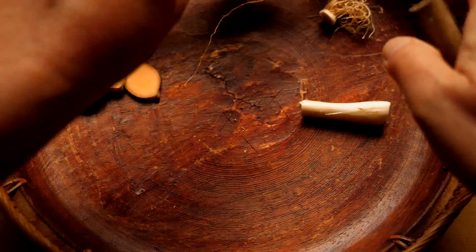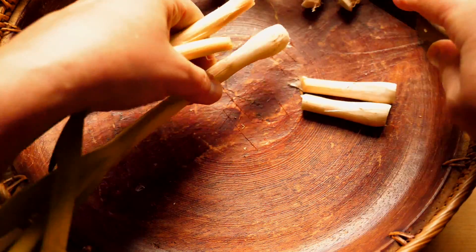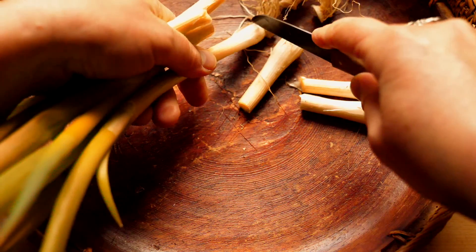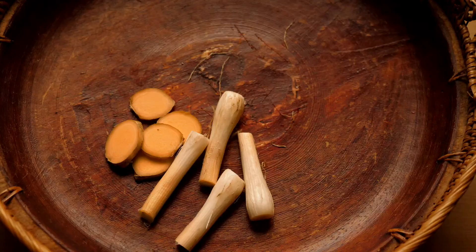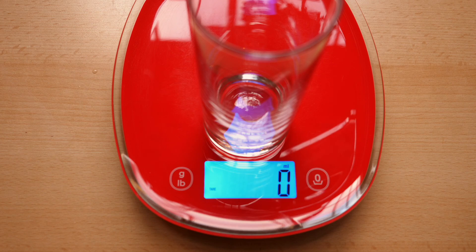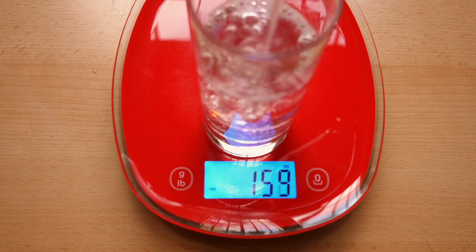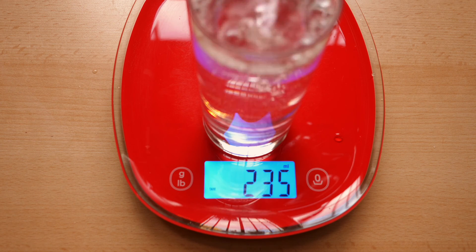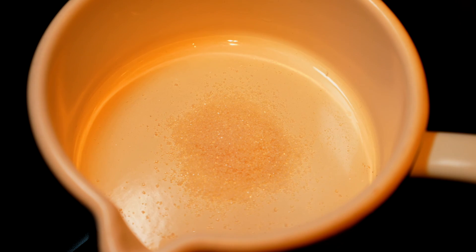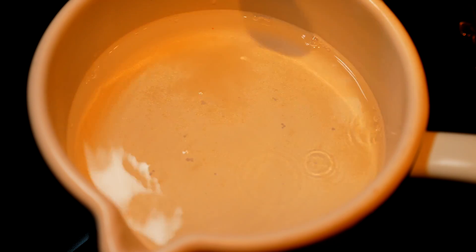From the spring onion, you need three to five pieces and you use only the onion itself and a little of the white stem. The green part is not used. Then measure a little more than a cup of water. Since you are preparing a medicine, I recommend very good, preferably filtered water. Now put all the ingredients one by one into a small pot — first add the ginger and spring onions, then the sugar, so the sugar can dissolve a little in the water.